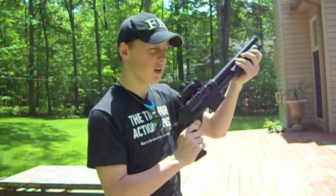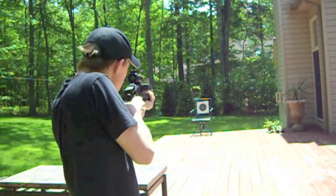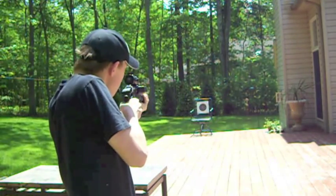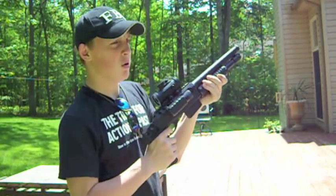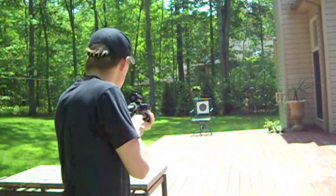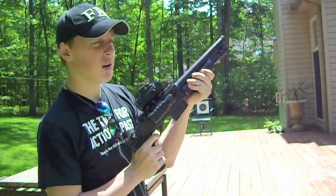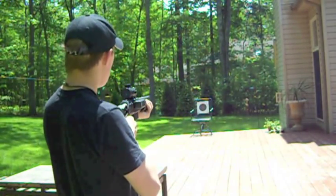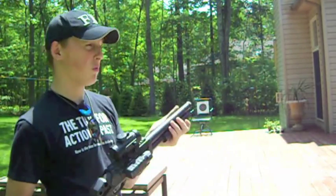One thing you can do with most shotguns is the Slam Fire thing that most people don't really know about. That's when you take the trigger, hold it in, and pump — all you have to do is pump the gun and BBs come out, instead of having to search for your target and miss him. This goes really far — I just hit that tree and the BB was still going pretty fast. Like I said, 400 FPS — wonderful shotgun.